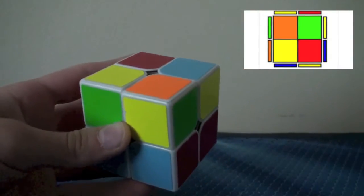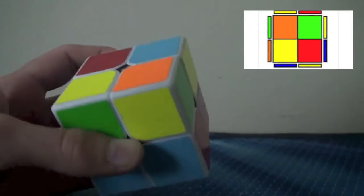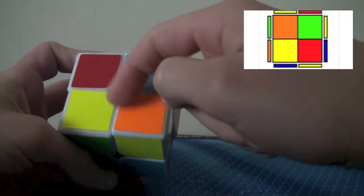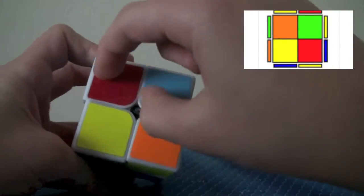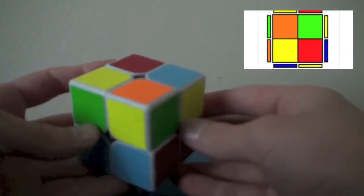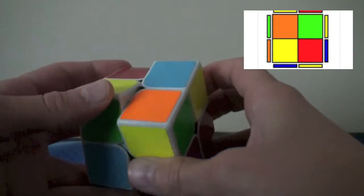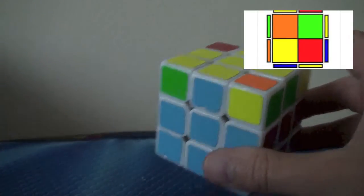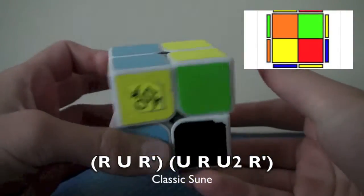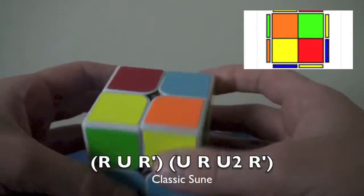The first case — we all know and love — the regular sune. Possibly the easiest CLL case ever. The way you recognize this is you have these two opposite, so the opposites are making this L-case look. And then these two are the same. It's probably the first OLL you've ever learned on 2x2 and 3x3. The algorithm is: R, U, R', U, R, U2, R'.